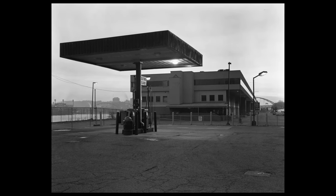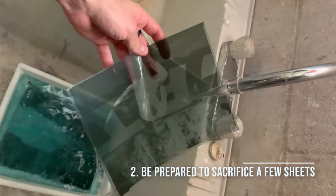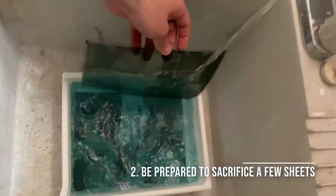Lesson two here was be prepared to sacrifice a few sheets. I developed these by hand in trays, and it can be very difficult to do in complete lack of light. This isn't a dark room where you can use a low energy red light bulb and actually see what you're doing — this is completely dark. You can't see the hand in front of your face.